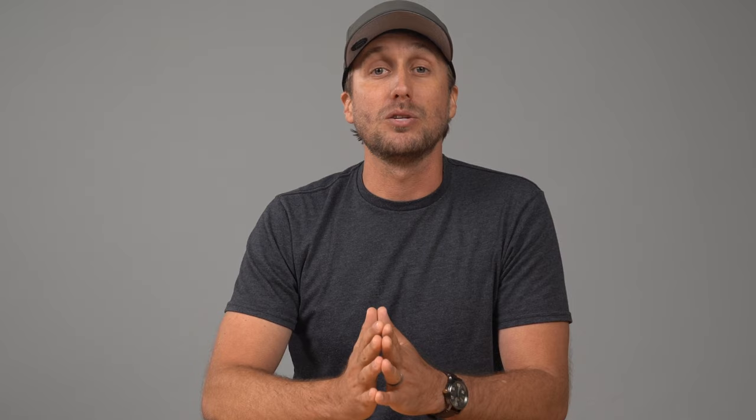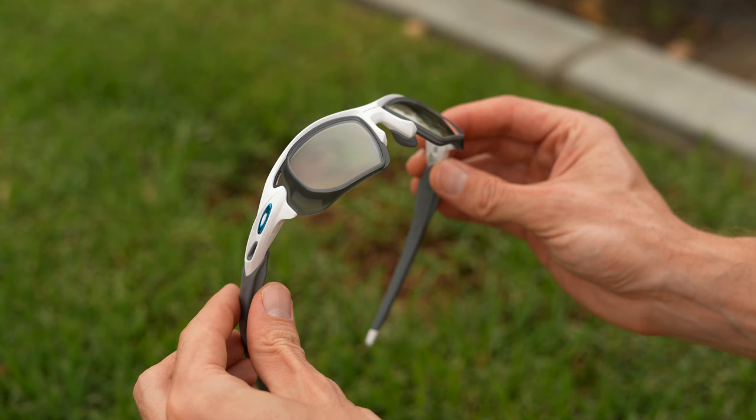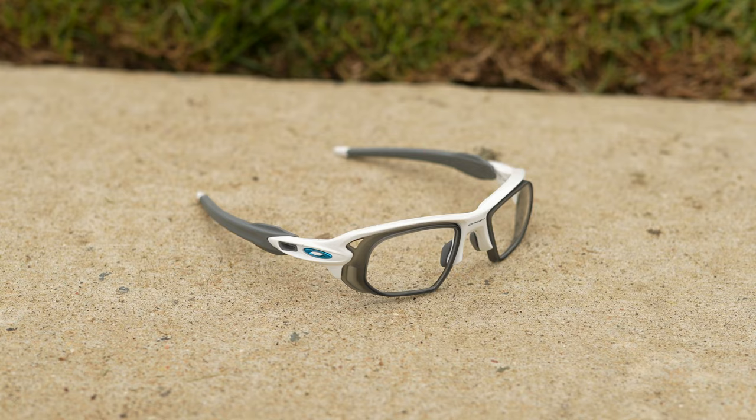I say up until now because we at SportRx have finally come up with a solution. This is the Flak RX Dock. The dock is made of a resilient and highly durable TR90 nylon that, when installed, feels so secure you wouldn't even guess that it detaches from the frame. We also have venting holes near the outside temples to allow more ventilation and airflow that combats fog buildup on the backside of the lens.